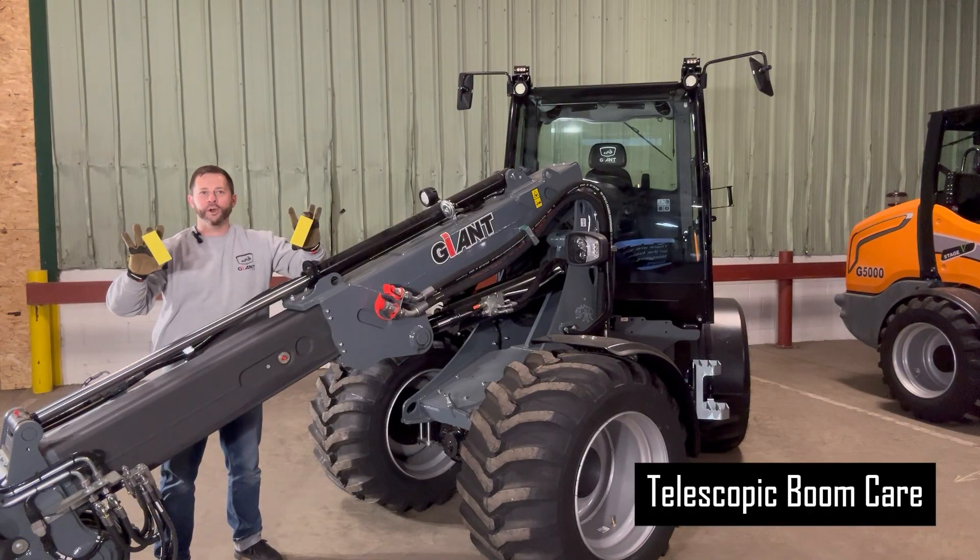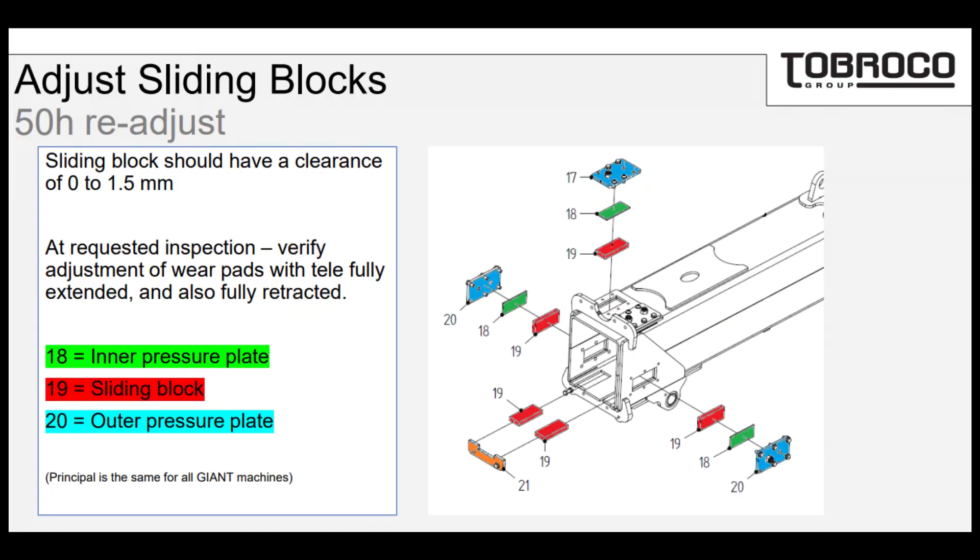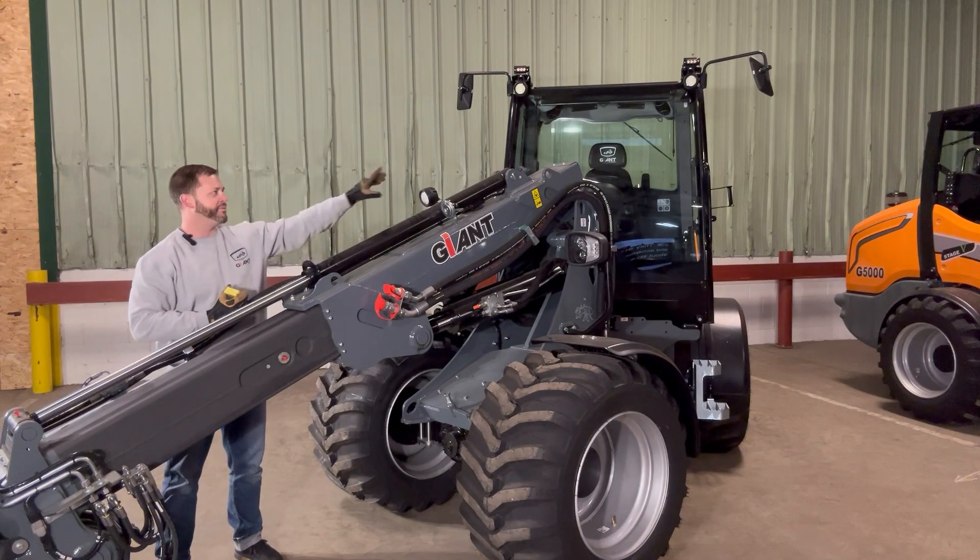There are sliding plates located on the boom that allow smooth telescopic operation. These plates need to be measured after the first 50 hours and at regular 500-hour intervals after that. They're easy to identify and easy to access, but don't forget about the two located at the rear.